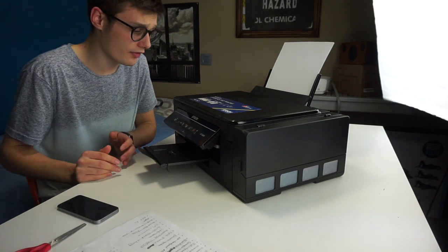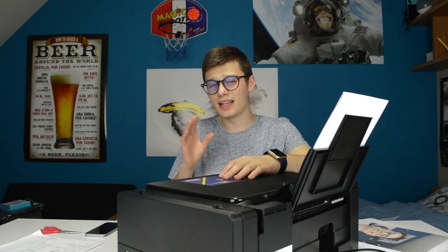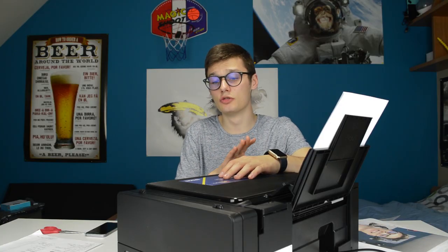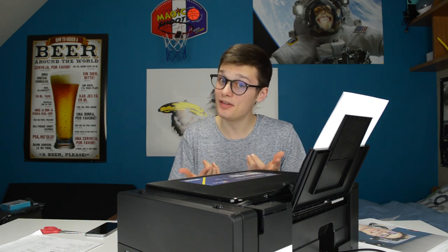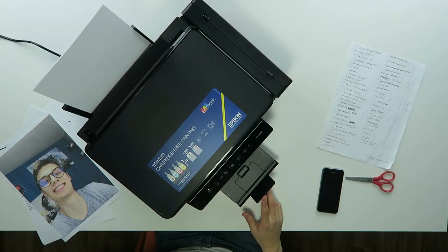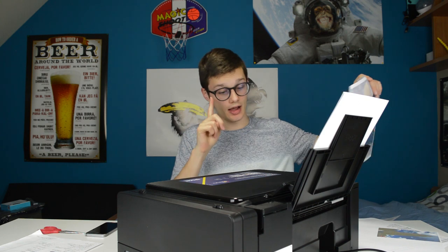The most interesting thing about this printer is the amount of pages it can print — up to 4500 pages in black and 7500 in color, which is actually a lot. They told me I could use this printer for three years and the ink wouldn't run out, so if that is true that's pretty neat, and the quality of the print is good as well.